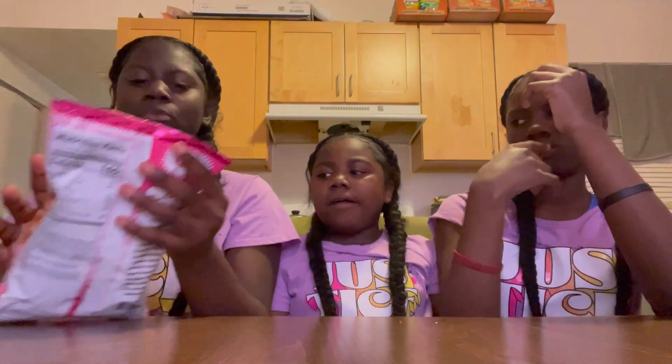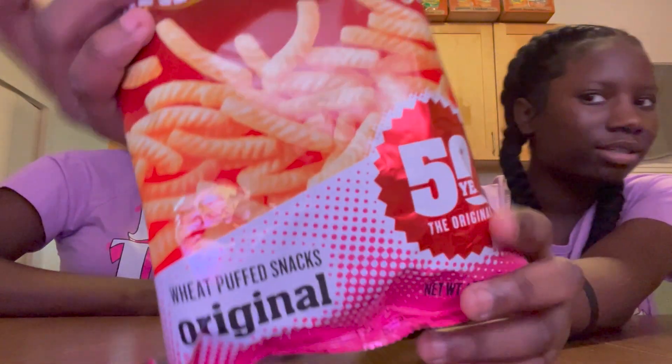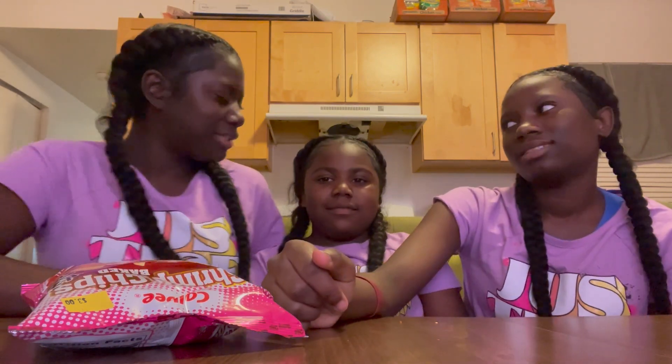Next we're going to try the shrimp chips, baked. I think this one tastes nasty. Who likes shrimp flavored chips? I like shrimp but not shrimp chips. I think they're going to taste good because of the colors — y'all see how the chips look. It's like veggie straws, veggie sticks. It's some chips like that and I think it's going to taste like that, so I think it's going to be good because I like those chips, especially the cheese ones.